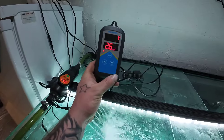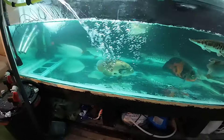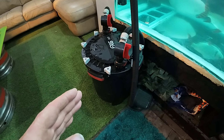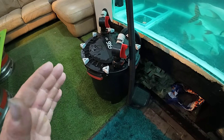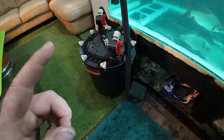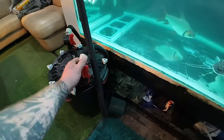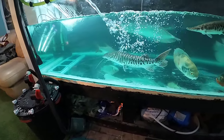Pearl the albino giant gourami — and another thing, this bloody FX6 filter drains itself. I forgot to turn the taps off, which is another nightmare. It drained itself, I'm filling it back up, and it decides to kick in while the taps aren't on. I literally just got showered by a load of fish water and was fighting it trying to pull it back — it was all in my face. It's been one of those afternoons.